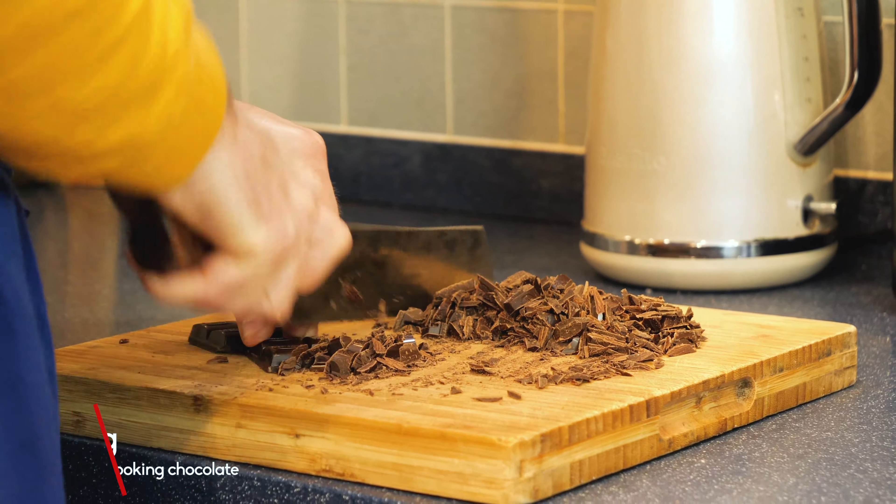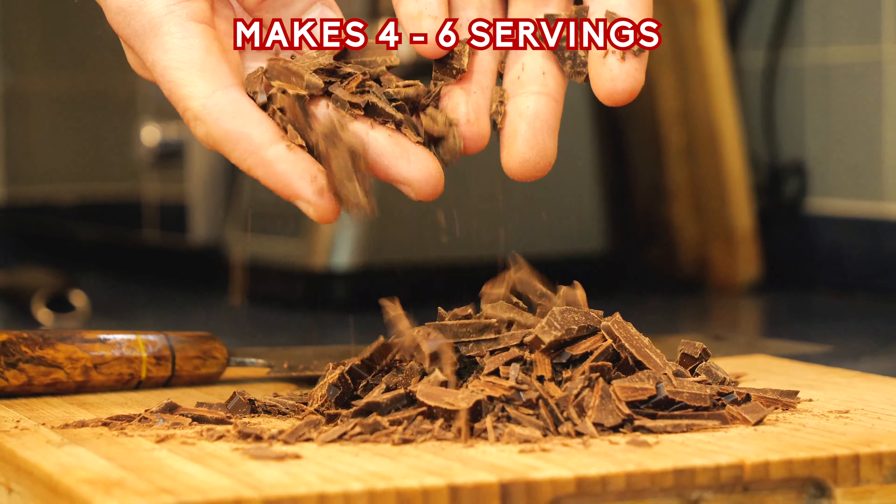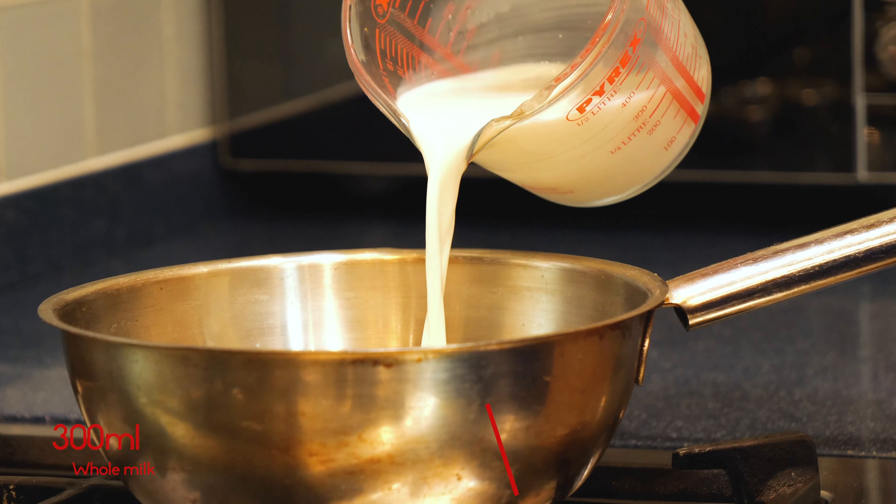Welcome to the Christmas special. I want to start off by saying Merry Christmas. I hope you're all having an amazing day, and today we are making a Baileys hot chocolate. Let's get straight into that.